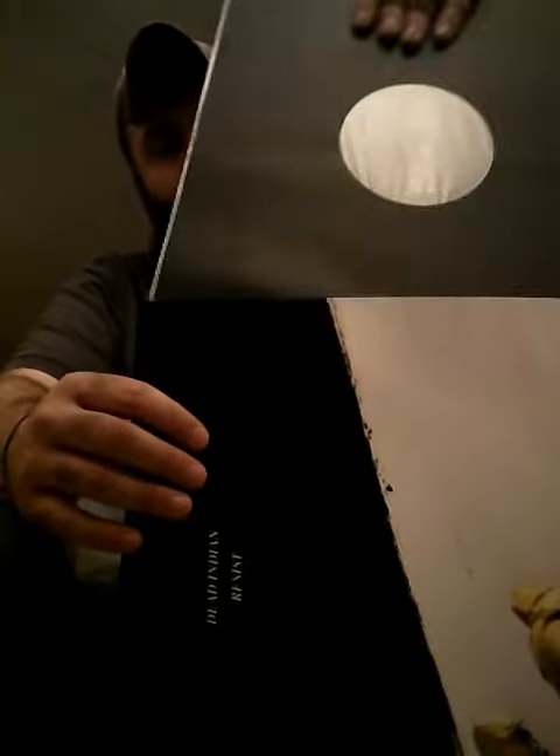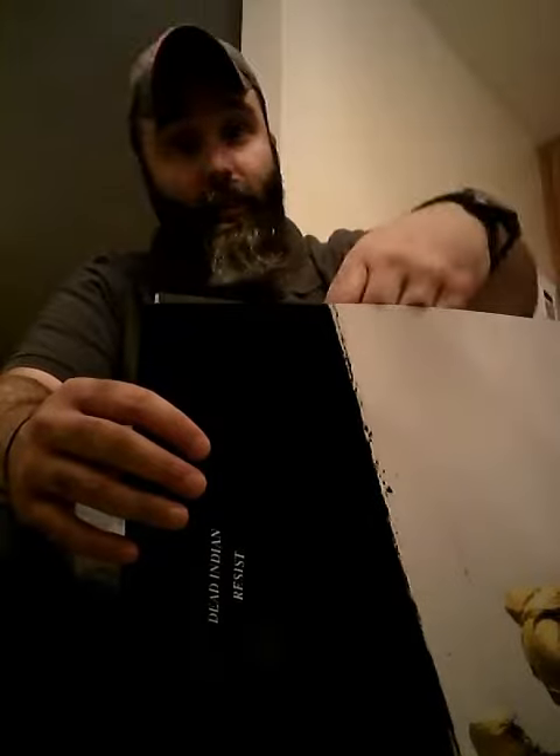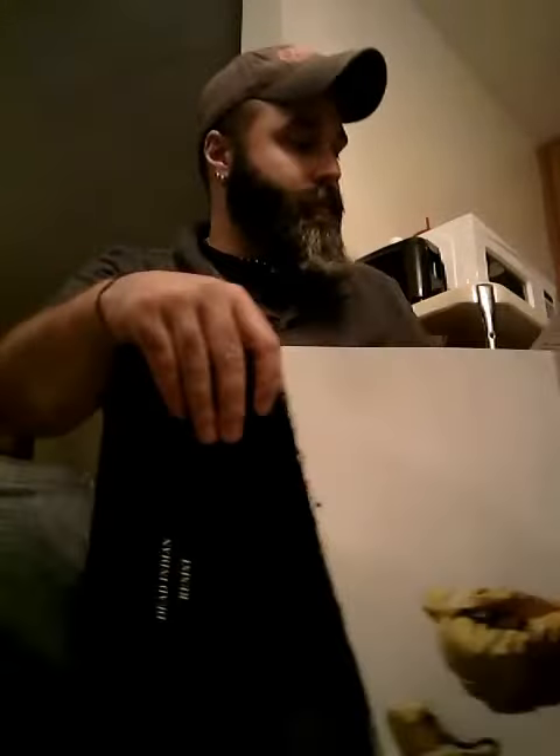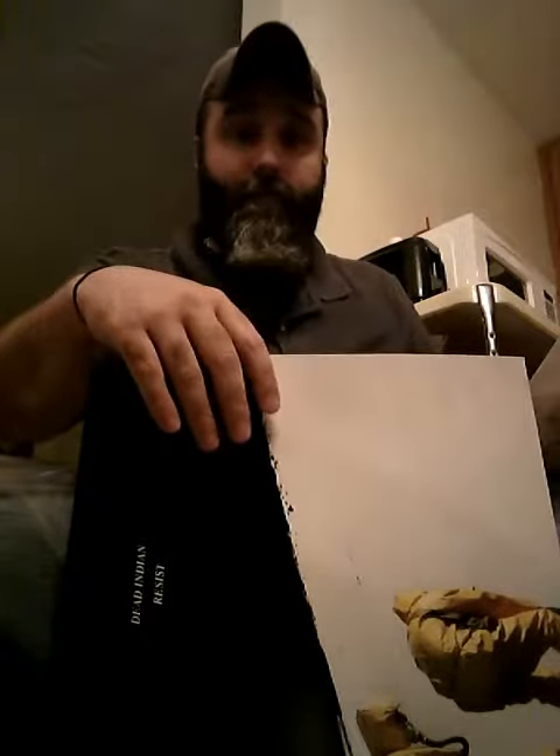I probably won't get a chance to listen to this tonight — I got out late from work. So that's my Feed Bands unboxing for this month, which is June. Maybe next month I'll let them choose the record for me instead of me choosing my own. Thanks for watching — if you have any questions just let me know.